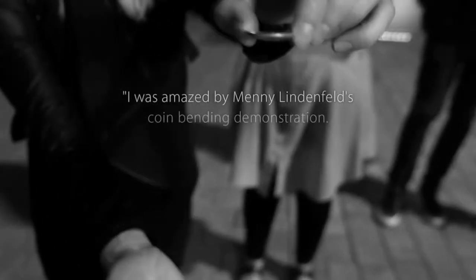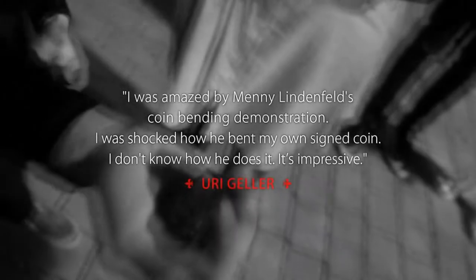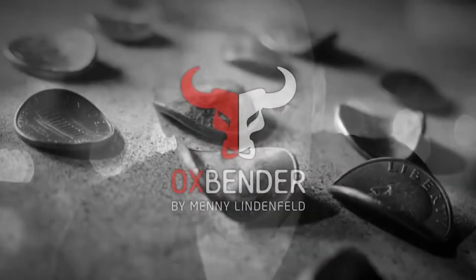Oh my god! Hello, I am Manny Lindfeld and I proudly present to you the Ox Bender.